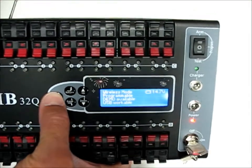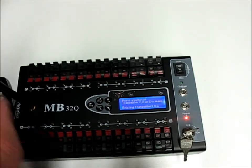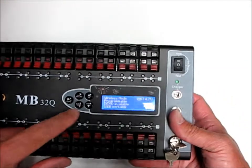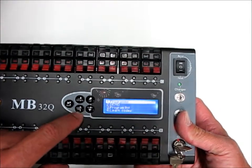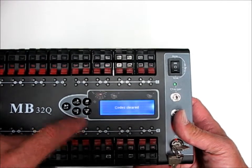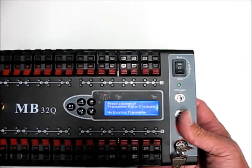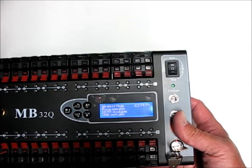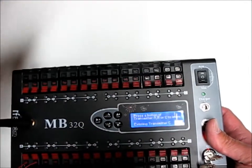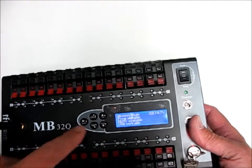One way is to just hit the shift key until you see on the screen 'press any button on the remote,' then turn the remote on. Let's clear all codes out first — hit the enter button, go to number 5 which is 'clear codes of transmitters,' and hit enter. Now it says all codes are cleared. Hit shift again, hit a button on the transmitter, and it says 'learn successful.' That would be one way.